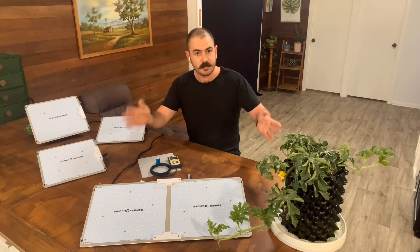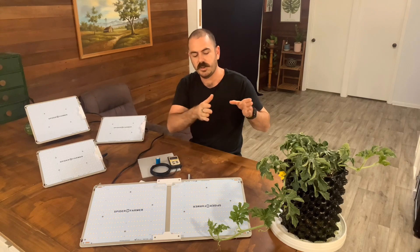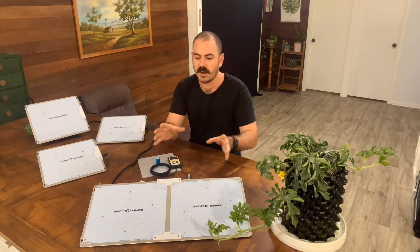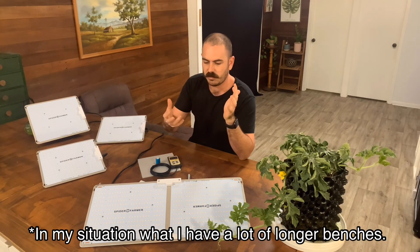And there you have it — the Spider Farmer SF2000 grow light. I actually think their recommendation for fruiting and flowering is dead on perfect: a 2x4 grow area underneath these lights. In your average 1.2x1.2 or 4x4 grow room, you're probably going to want two of these in the sky above your plants. If you're just doing seedlings, these lights on their own are really good because you can have a row of propagators or a longer propagator underneath it, and this form factor is a lot easier to use since you're only dealing with one set of hangers and one power cord.